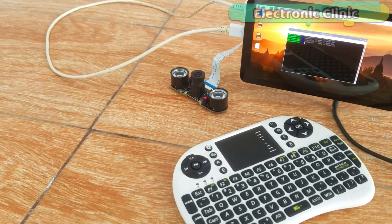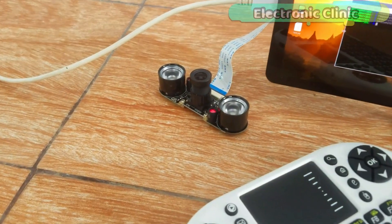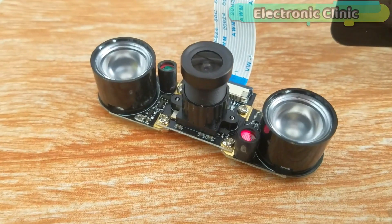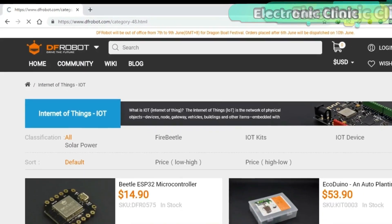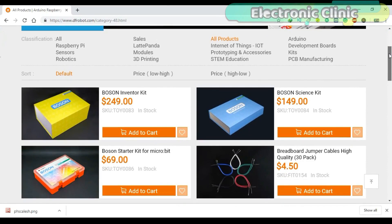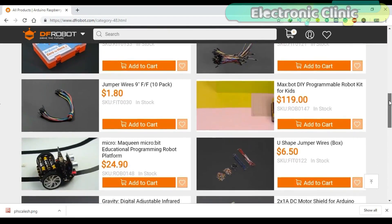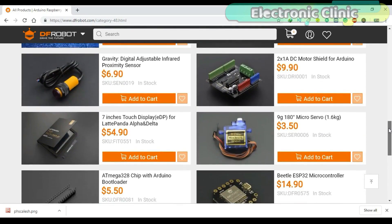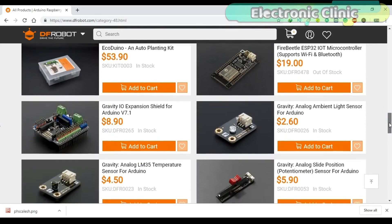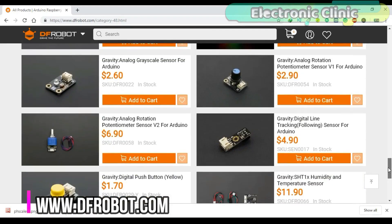The components and tools used in this series of videos can be purchased from DFRobot and Amazon. The purchase links are given in the description. This series of videos is sponsored by DFRobot. DFRobot is a leading robotics and open source hardware provider. They create innovative, user-friendly hardware and software products that become the building blocks in all kinds of electronics projects. I personally recommend you should definitely visit www.dfrobot.com.